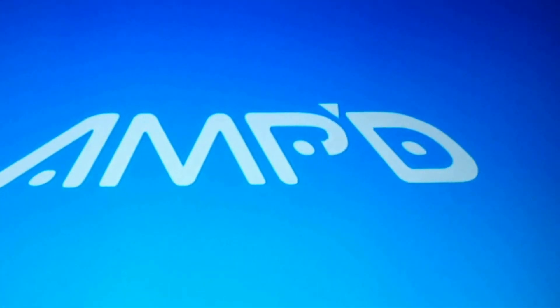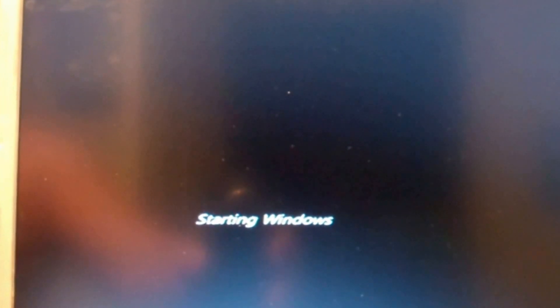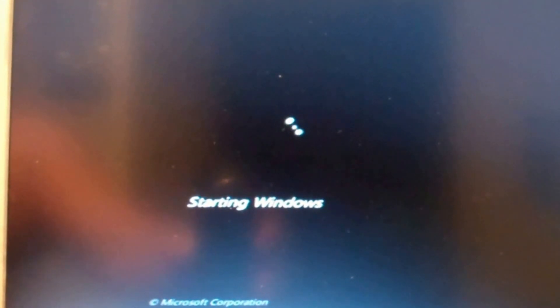I'll go ahead and fire the computer up and show you what I mean with this graphics - because it's kind of horrible. Using my old monitor, everything starts out good. Lenovo, starting Windows... see how distorted that is? It's like all cattywampus and no color to it. So that's the first sign I thought I had a problem.